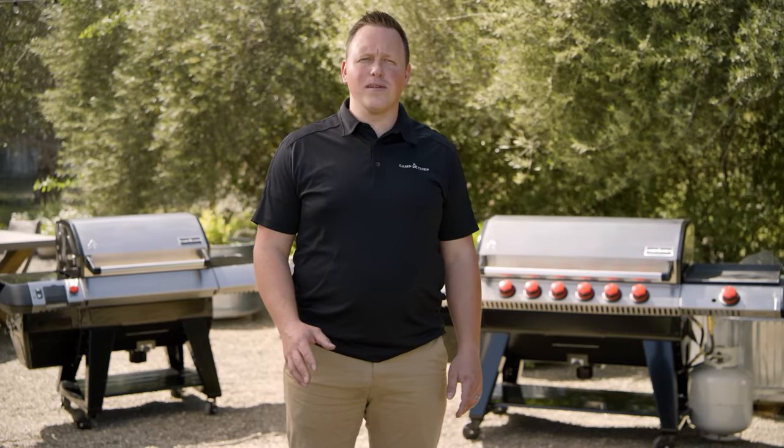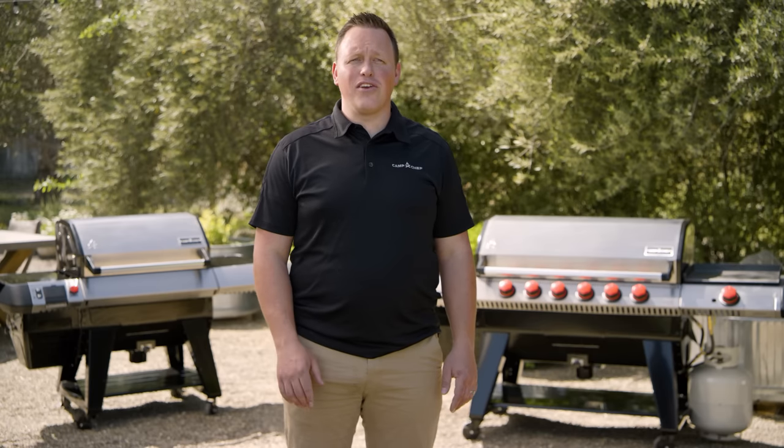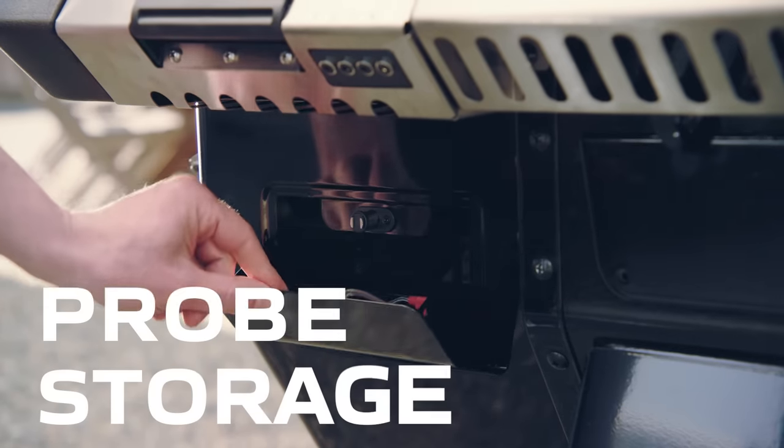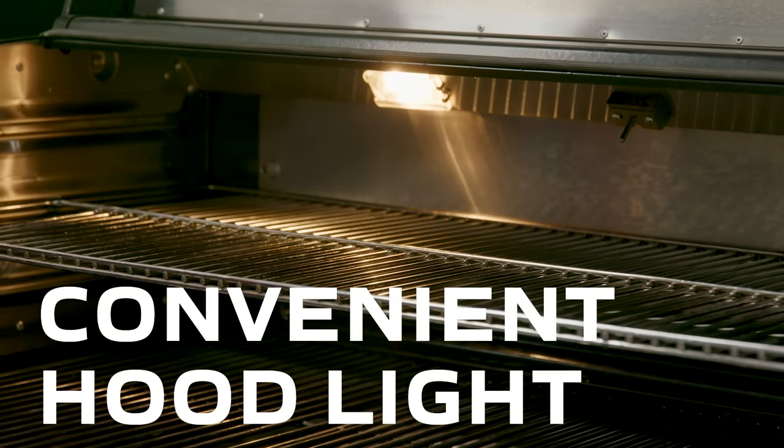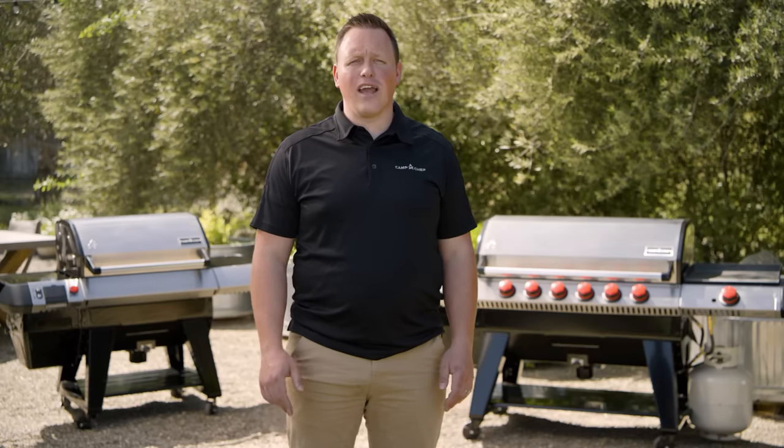The Apex also has some performance enhancement features designed to make your cook a little easier, like four digital temp probes now with their own storage compartment and internal lights to illuminate the grill surface for those late-night cooks.